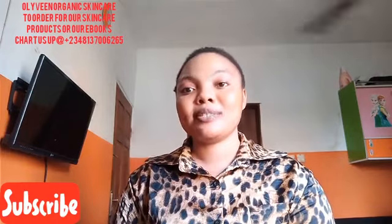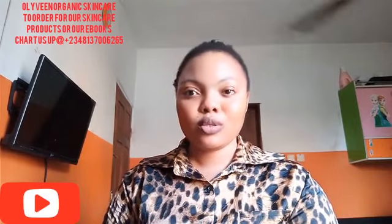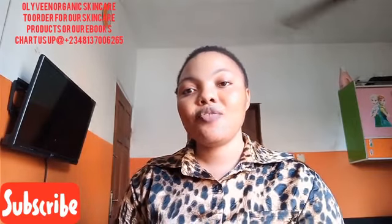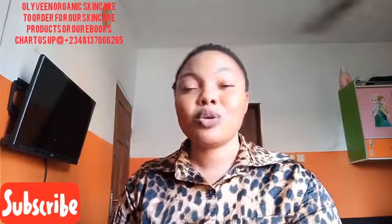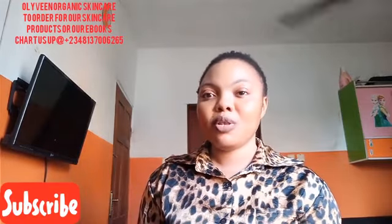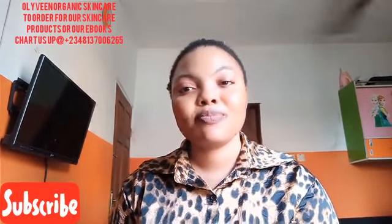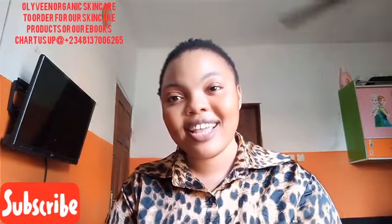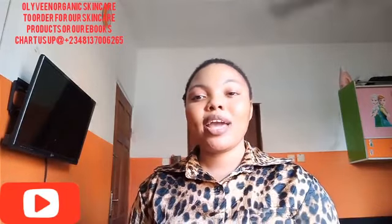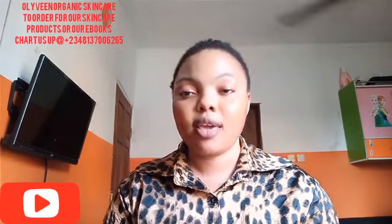Hello, my wonderful people! Welcome back to my channel. If today is your first time stopping by, you are most welcome — thank you so much. And if you are a returning subscriber, I love you guys! You all have been showing me love and God bless you all. Please, if you have not subscribed to my channel, please do consider subscribing — join this family. Today, if it's your first time seeing my face, my name is Vivian. I do organic skincare. Without wasting much of your time, let's go straight into this video.